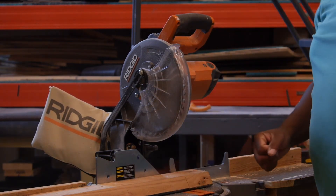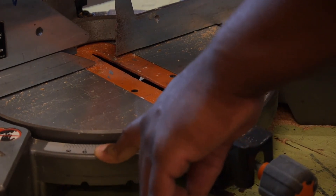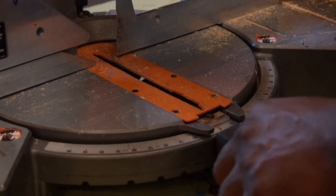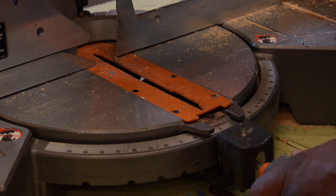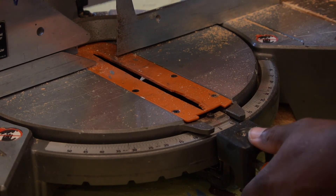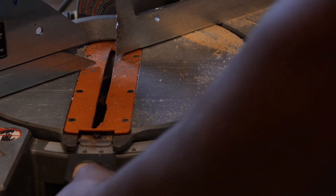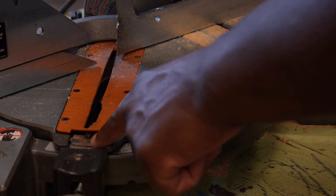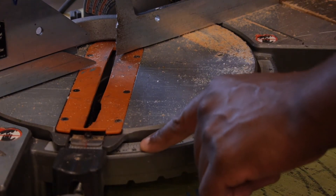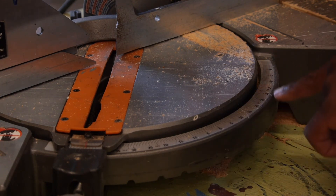And we have made a cut with the chop saw. So now what we're going to do is learn how to make cuts other than zero degrees like we just did. We're going to set and make a 45 degree cut. We're going to loosen the retaining knob, push down on this lever, and then swing the saw over to where it says 45 degrees. The saw will click into place at 45 degrees, at 30 degrees, at 15 degrees, and zero degrees, and that's either direction.